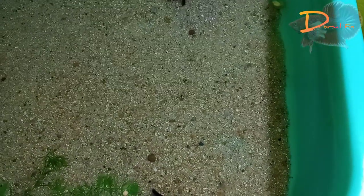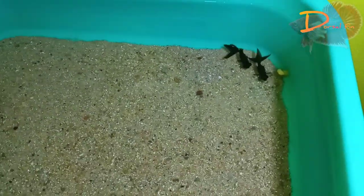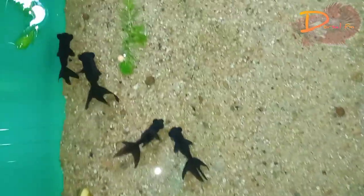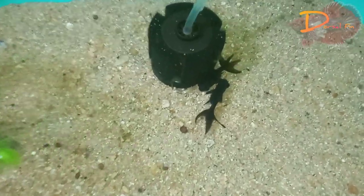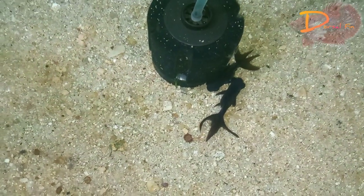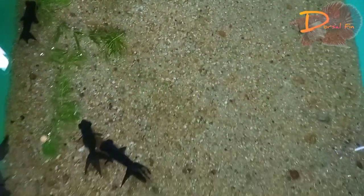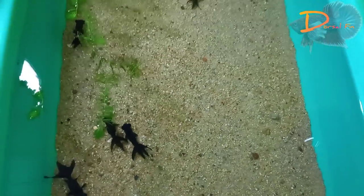I told you that the tub is set in two weeks, and a lot of water changes are made. The tub is arranged. We went to the Black Moore club. So, the tub is arranged.